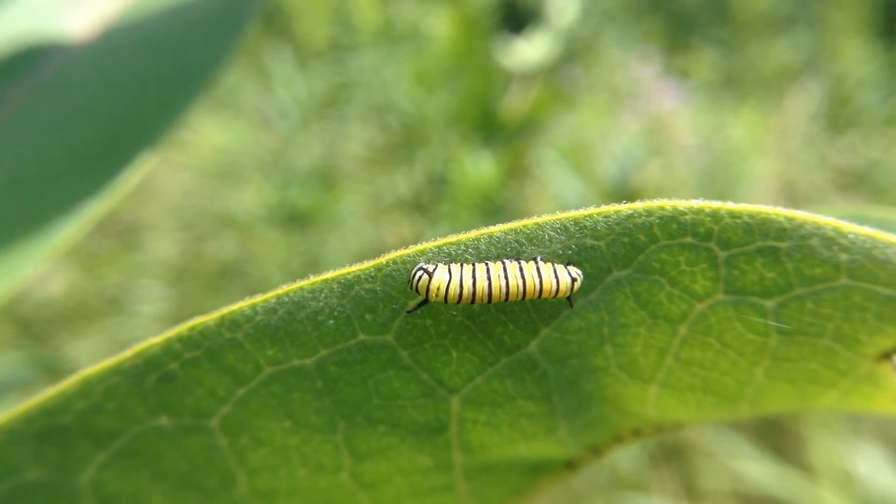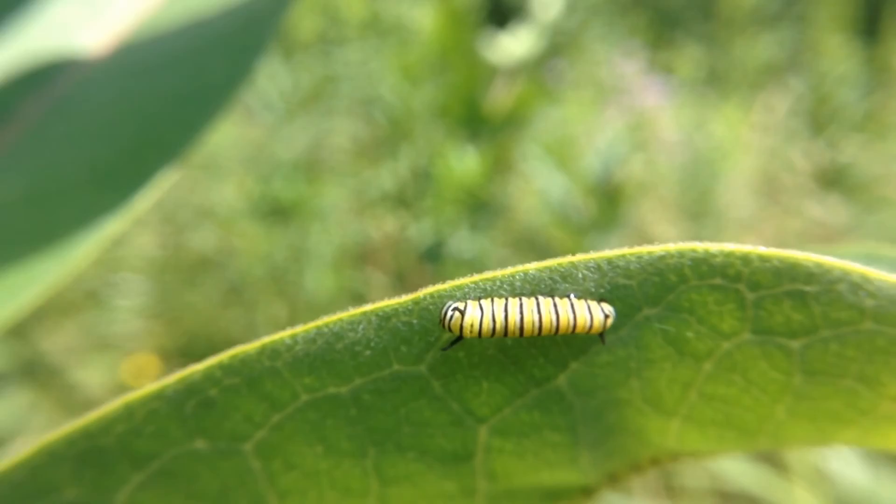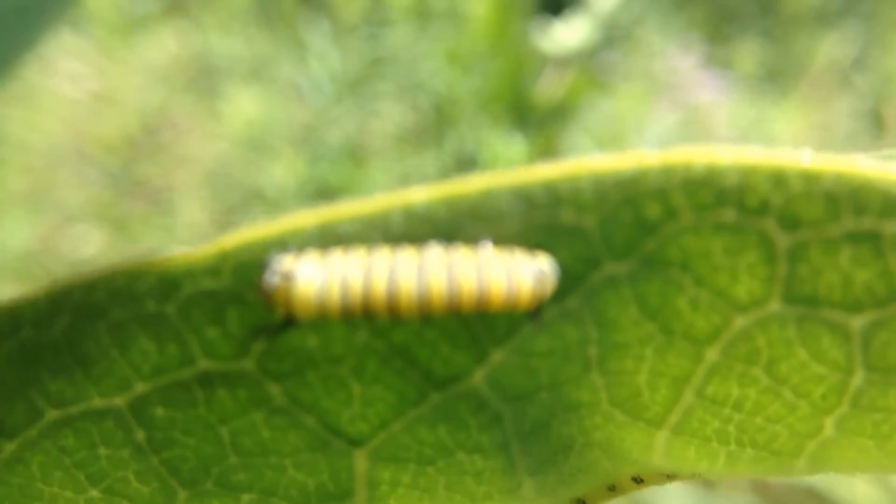Welcome to the garden. This little monarch caterpillar is probably a new hatchling just today. I've never seen one this small. You can tell it's black and white and yellow, but look at the size of it — it is just tiny.